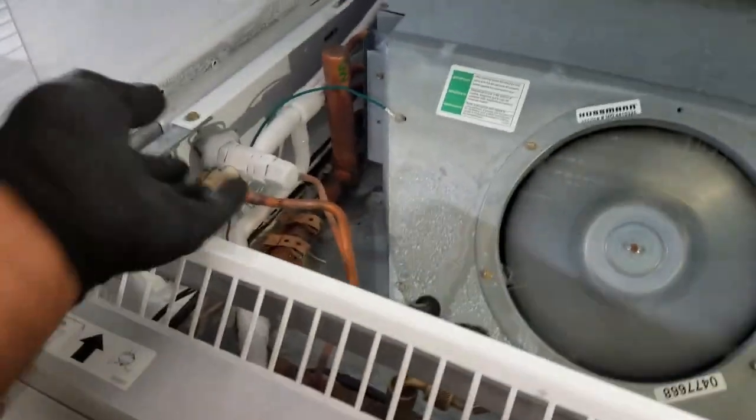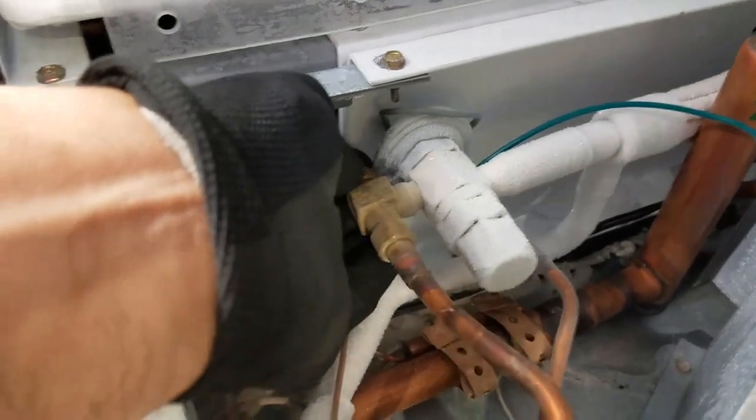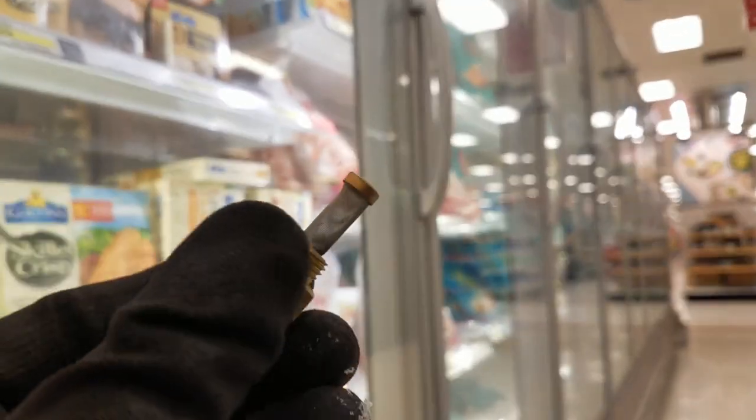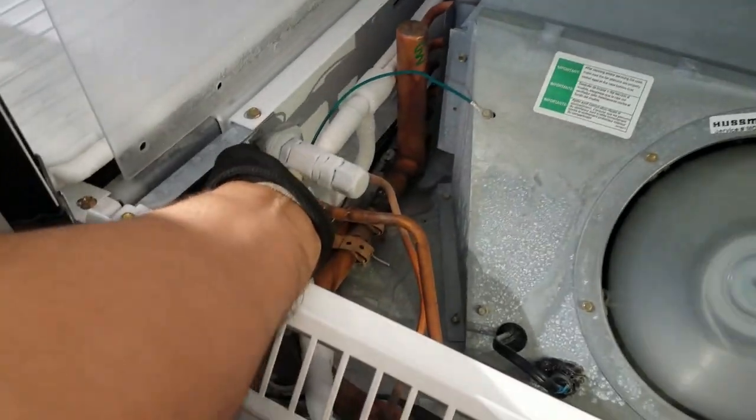Alright, went ahead and pumped it down. I got my TXV and I'm unscrewing it so you can see what's going on. It looks pretty clean — I don't see any dirt on it. So most likely it's just the moisture. Yeah, TXV's all plugged up, so I'm just gonna throw a torch on it to try to break up the moisture in there.